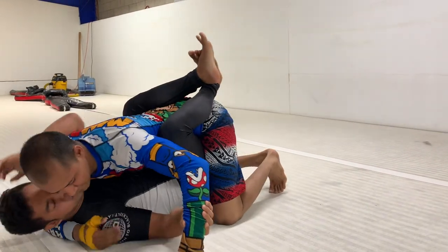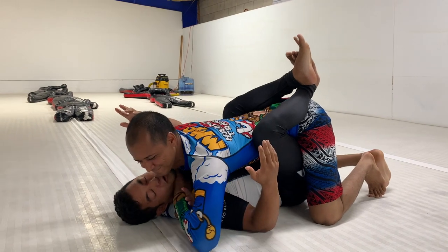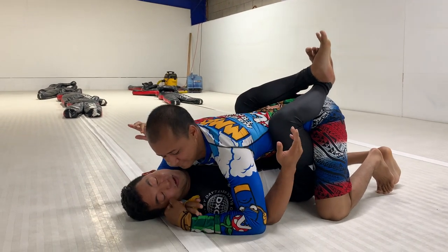Closed guard, top person goes for a headlock, possibly even an Ezekiel. What are some options to defend that?